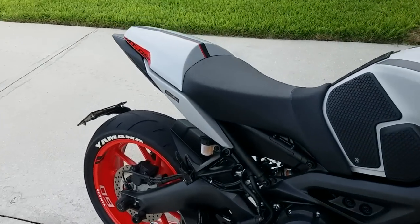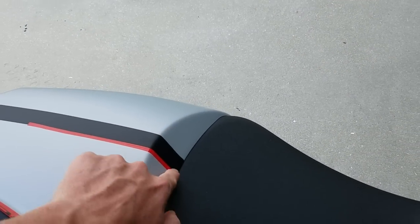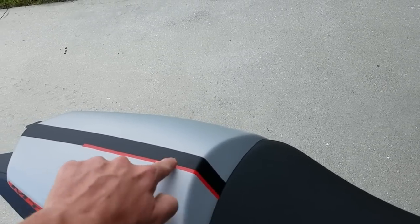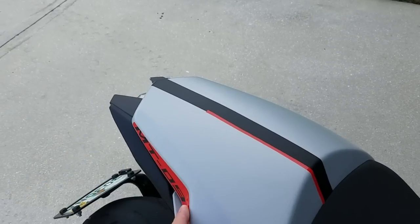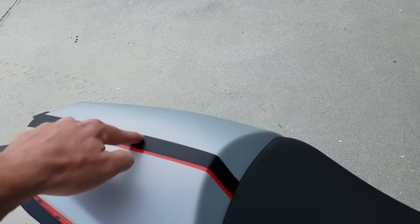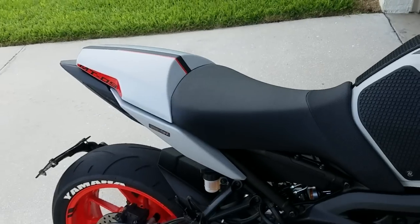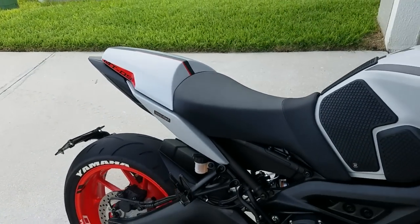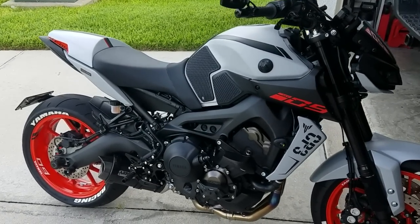A couple of things. This obviously did not come with it — this is something that I did. I'm trying to match this pinstriping, which I have been unsuccessful with so far. Stock from the company, it comes with these stickers, this pinstriping down the middle with an MT-09 symbol sticker right here in the middle. Actually looks pretty good. I just wanted mine to be a little bit different, so I'm working on some different ways to make that happen, but other than that I really like the way it completes the look.